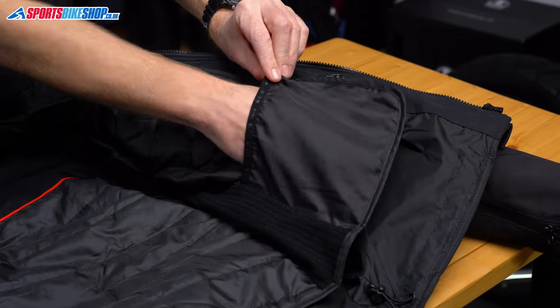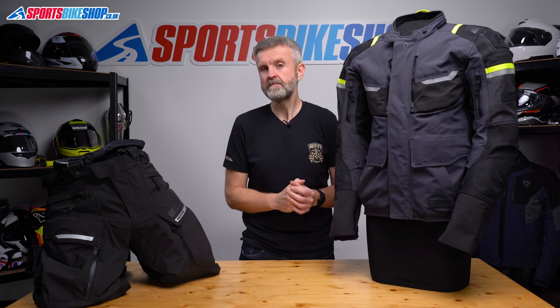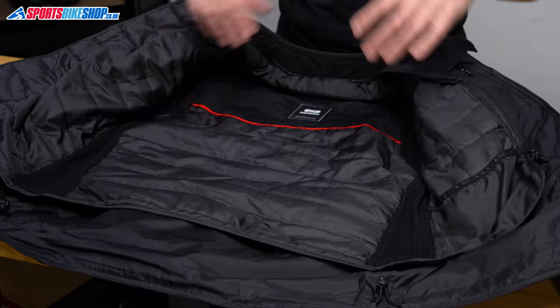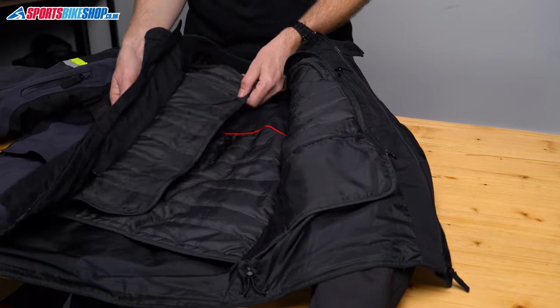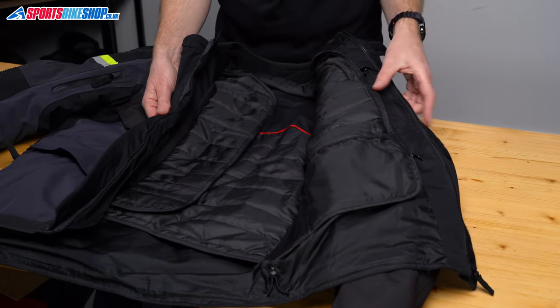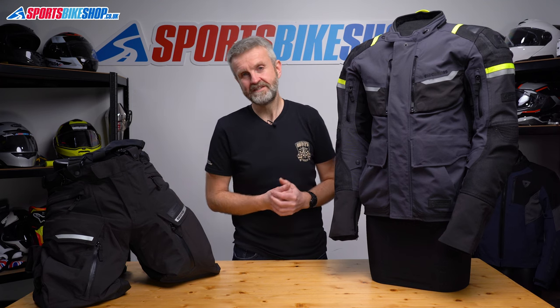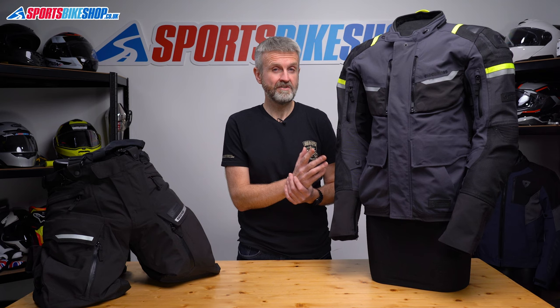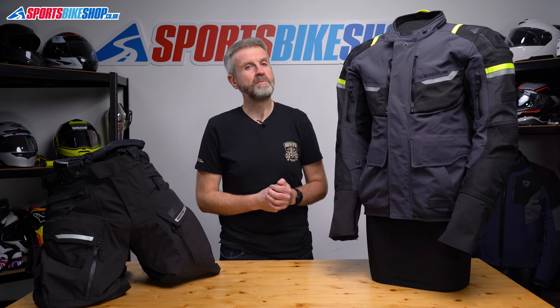That thermal liner is removable and in my opinion it's a cut above the normal thermal liner found in jackets. There are sections of a material called Polartec Power Grid on each side of the liner which is both warm and stretchy so it allows a closer fit. There's also a fold-out panel on the front of the thermal liner which protects against any draft that might get through the three storm flaps surrounding the main zip. I wore this jacket in conditions down to 12 degrees Celsius with the thermal liner fitted and just a t-shirt underneath and I was perfectly comfortable.